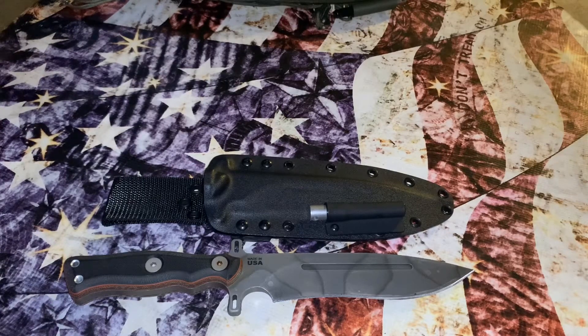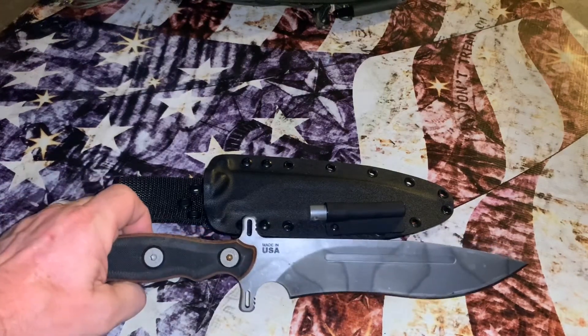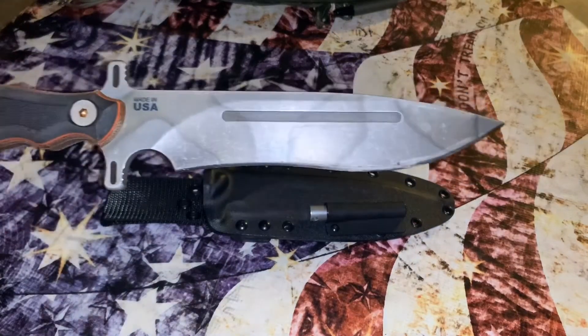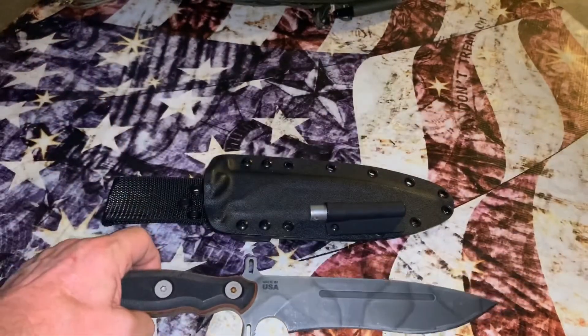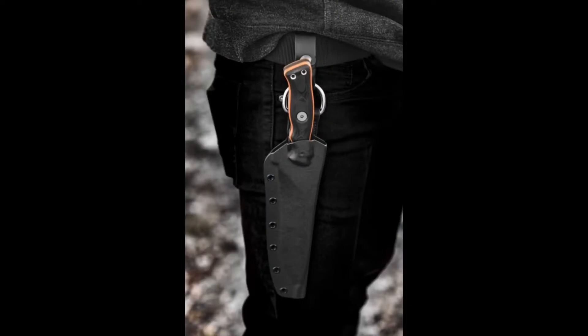My problem is that my dangler broke — I went to pull out my knife very quickly and unfortunately had a sheath failure. I called up Red Hill Sheaths, placed an order, and got a new one. Here is the OP7, and this is the stock sheath that came with it — it broke, which is why I got the new sheath.